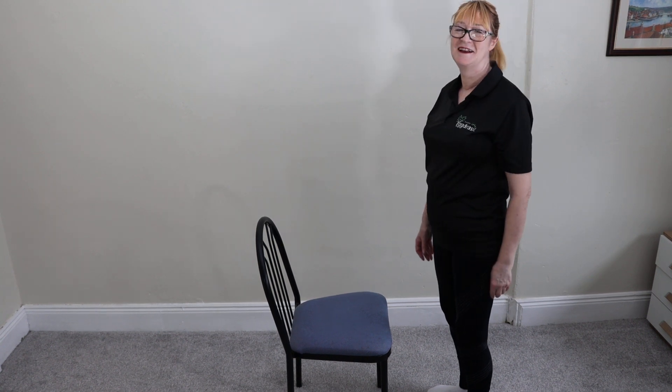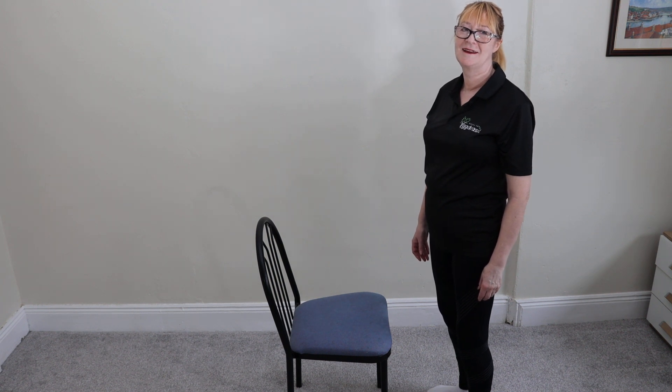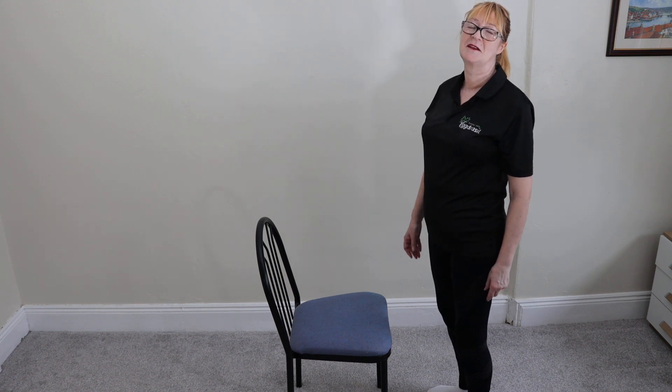Today's exercise is called a chair wrist stretch. This is going to be quite painful, so if you feel too much pain just back off. It's quite an effective stretch and great for arthritis.